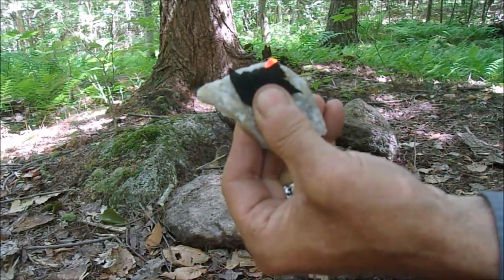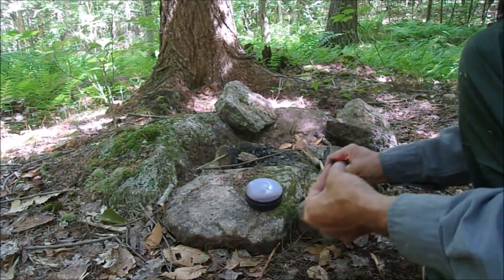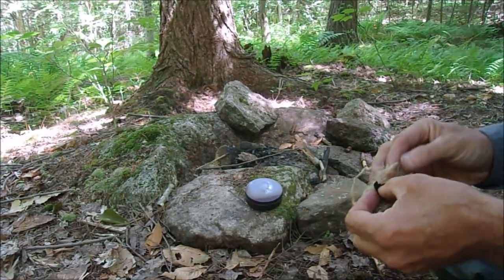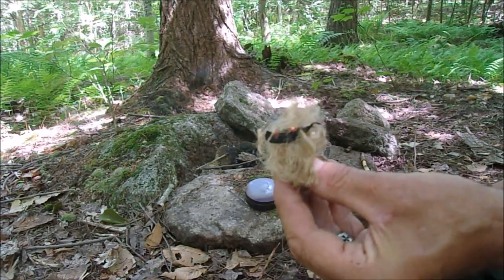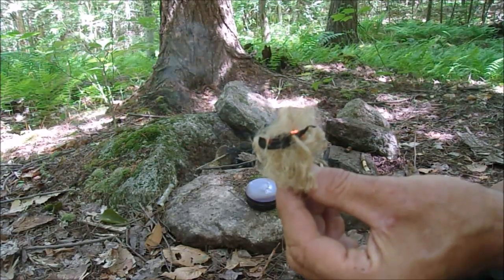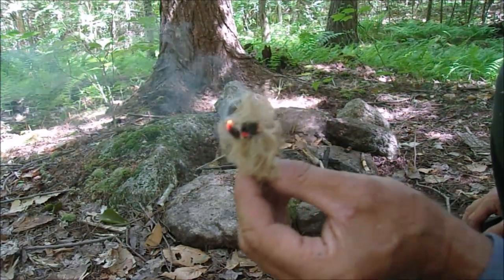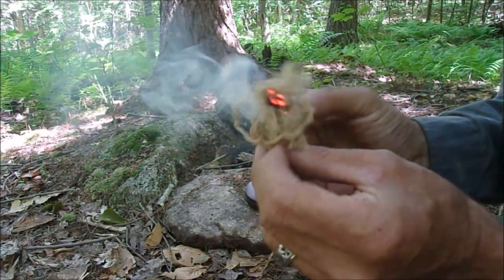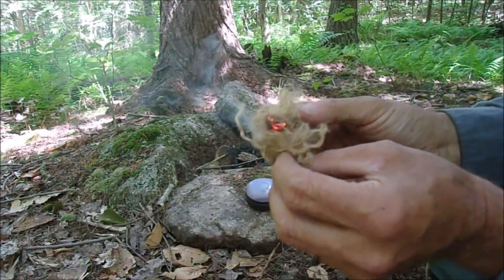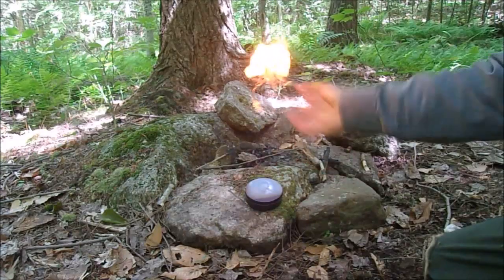There we go - got a little ember. Put that in my bundle, see if I can get some flame. There's your flame.